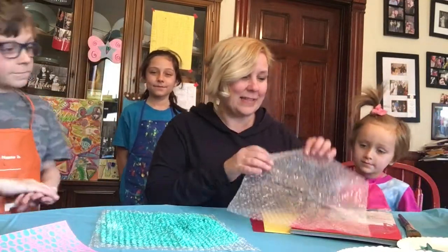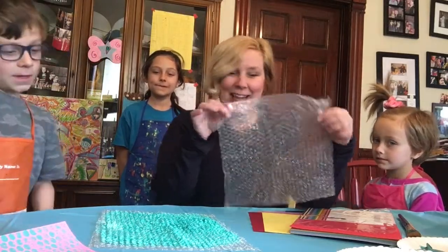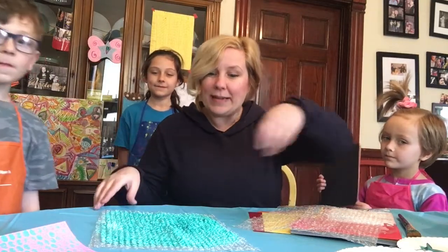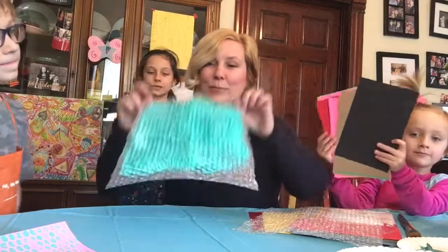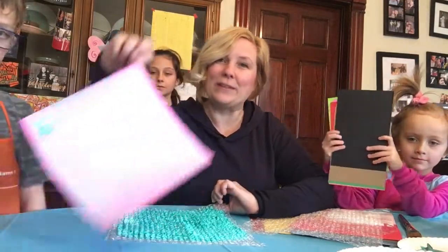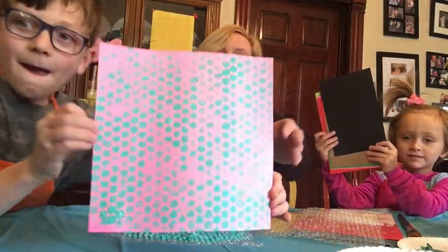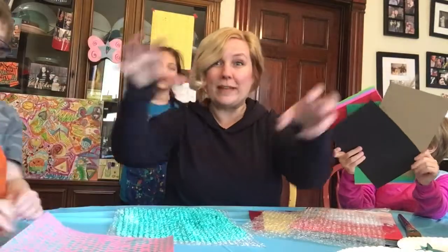So what we've got today is some bubble wrap — try not to pop it, right guys? We are going to make some honeycombs by putting some acrylic paint on the bubble wrap and then printing it on this cool paper. See? Look at that — hold it up, show it. Woo, so cool! And then we're going to draw some really cool bees and put them on top.